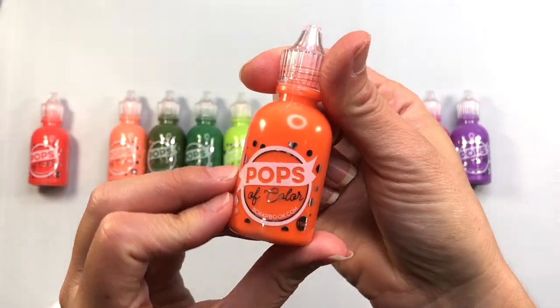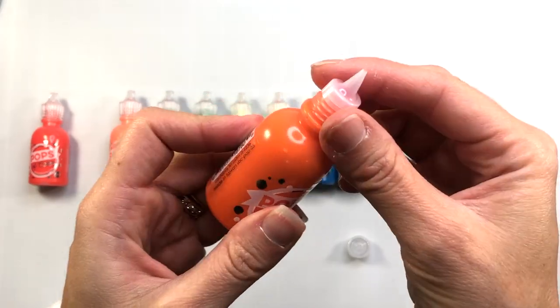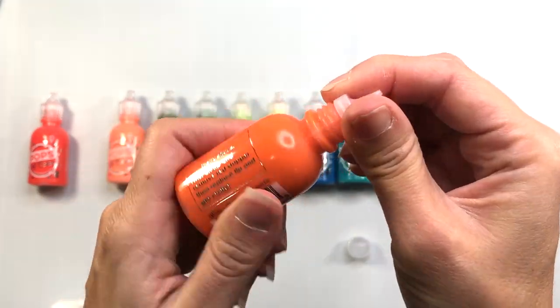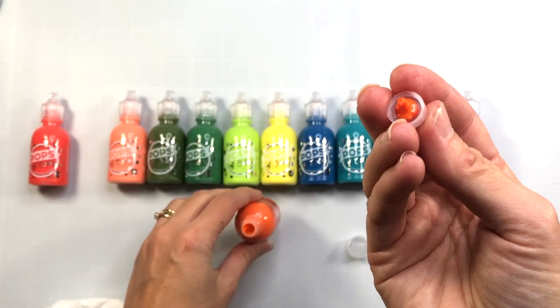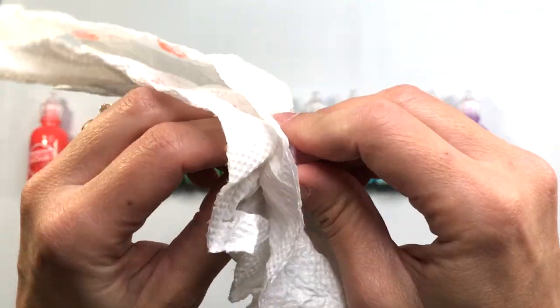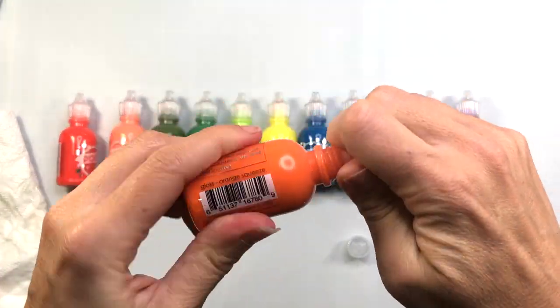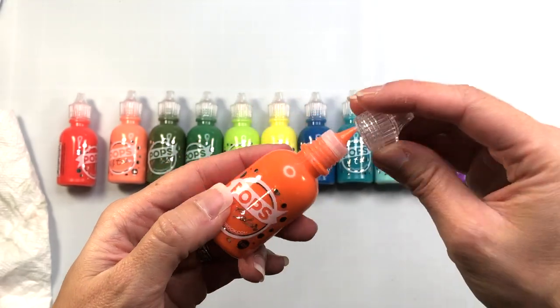To use these for the first time, just unscrew the cap. There is a stopper inside of this particular clear cap. I'm just going to unscrew that and then remove this piece. Because it is liquid, I don't want to get it all over my hand, so I'm just using a paper towel to pull the red stopper out and then screw the cap back on.